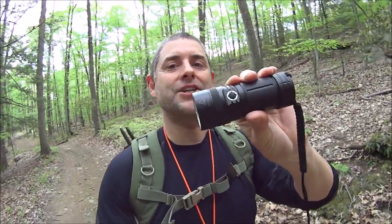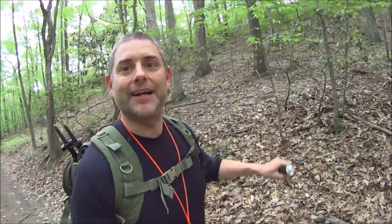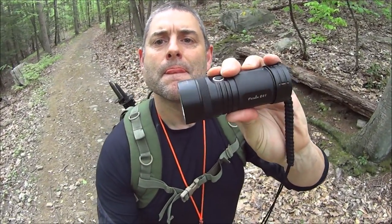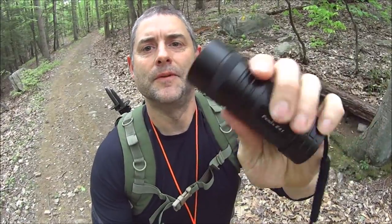Here's what we'll do: we'll get to the top of this mountain and then we'll discuss this flashlight. I also think we'll do an actual field use on this same mountain at night, because as always this is a field use review — that's just the way it is with me. Hang on, we'll get to the top and talk more about this awesome flashlight. Now on to the review of the Phoenix E41.